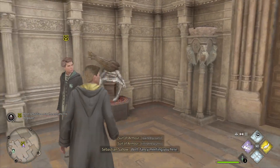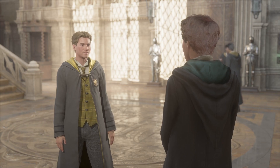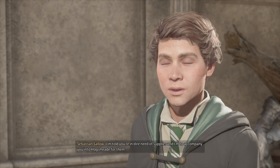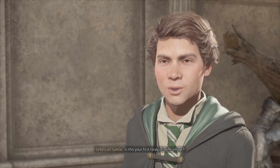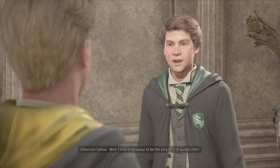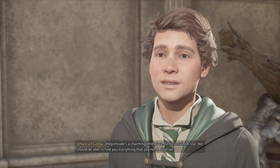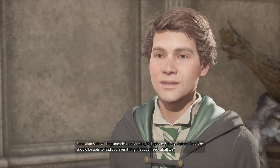Hey, what's up? Hello, Sebastian. My new charge — I'm told you're in dire need of supplies, and I'm to accompany you into Hogsmeade for them. Is this your first foray into the village? It is — I haven't left the castle since I arrived. Well, I shall endeavour to be the very best of guides. Hogsmeade's a charming little place, self-contained too. We should be able to find you everything that you need. Shall we?